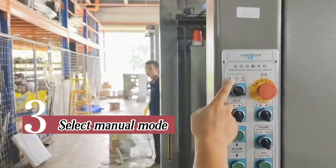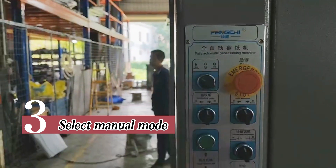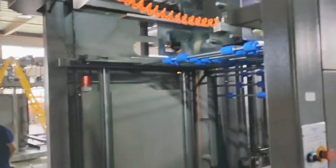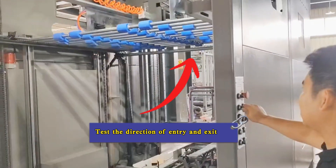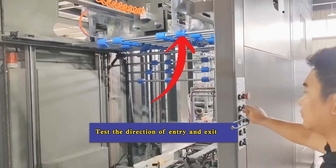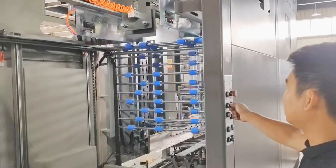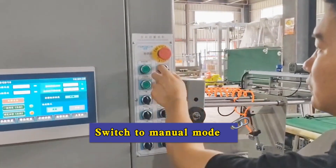Step 3: select manual mode. Test the direction of entry and exit. Switch to manual mode.